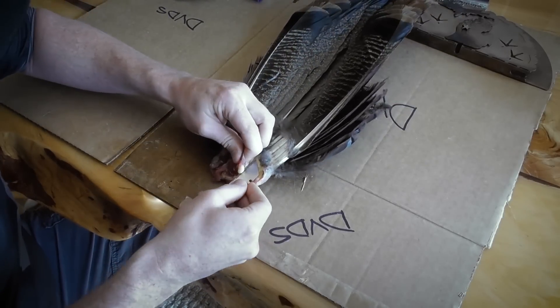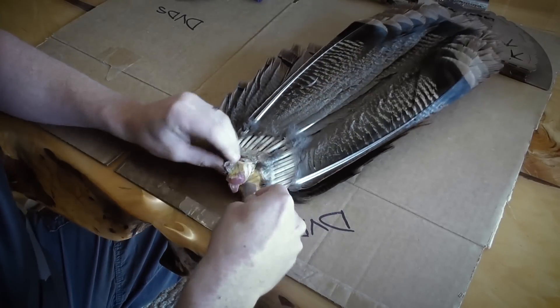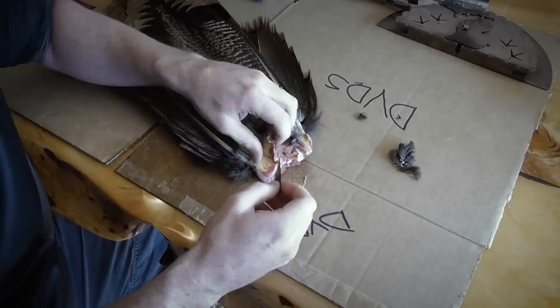We're gonna want to get this right down to that yellow stuff and we have to go around this bone. I know you're never supposed to cut toward yourself, but in this process we're just going to be super careful and get all this stuff off of there.